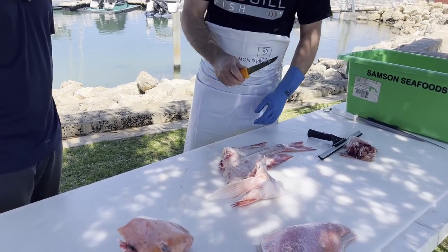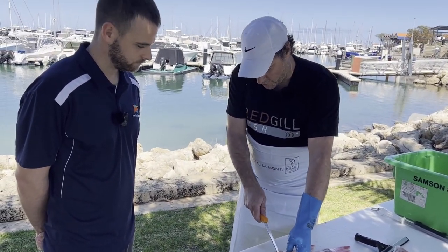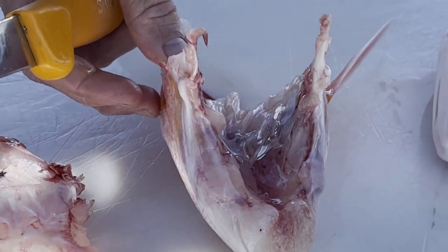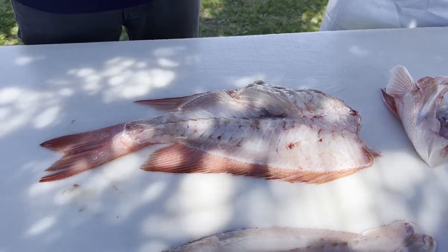We've also got the frame here, which can also be utilized — chop that up and use it in stock. This one here's got a little bit of roe, so some people would even dry that out and cook that up as well. And that's basically how we fillet the fish and utilize the whole fish.